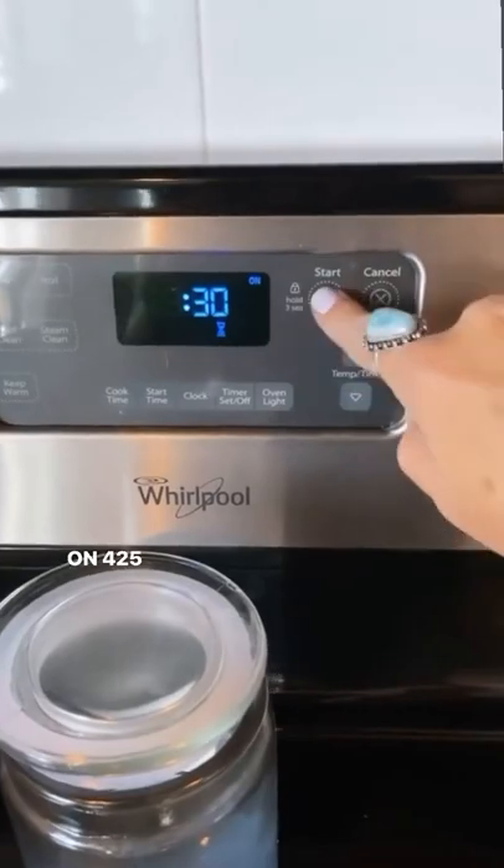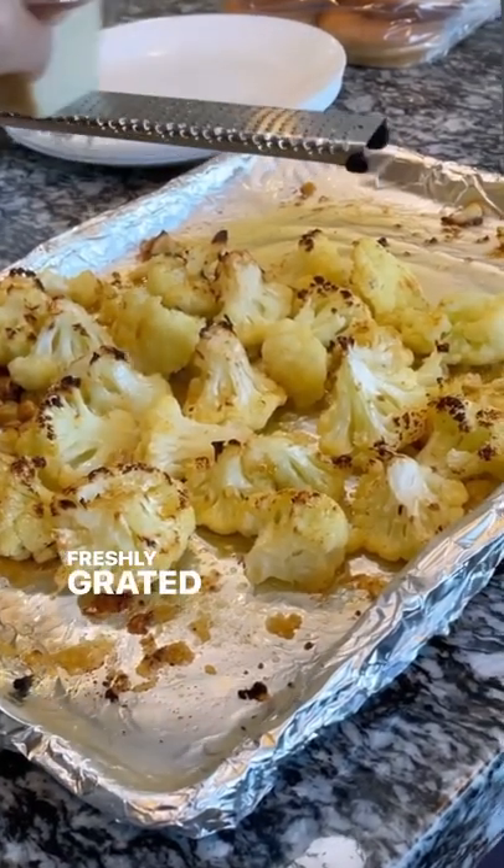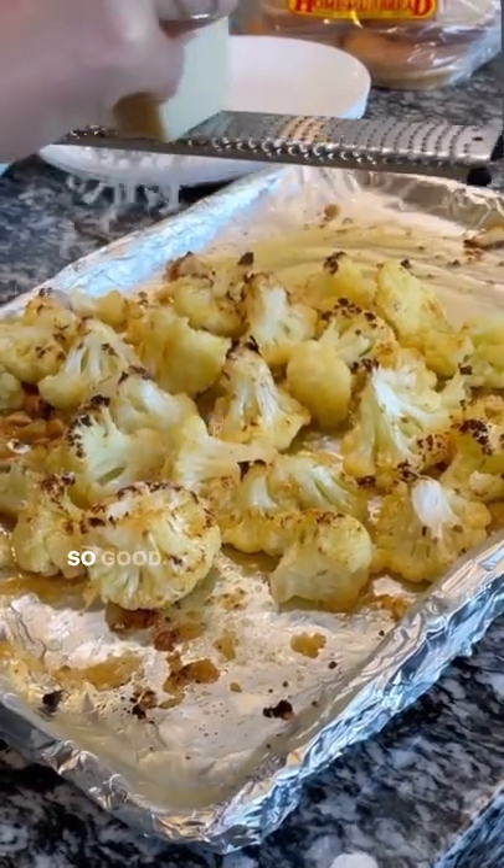Then you're going to throw it in the oven for 30 minutes on 425 degrees, let it do its thing, and then you're going to hit it with some freshly grated parmesan cheese. So good.